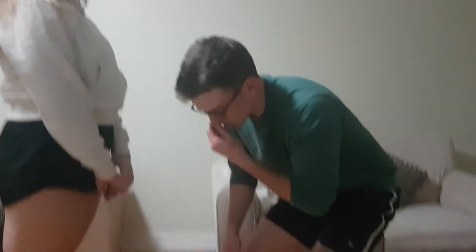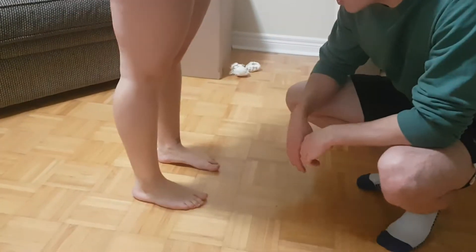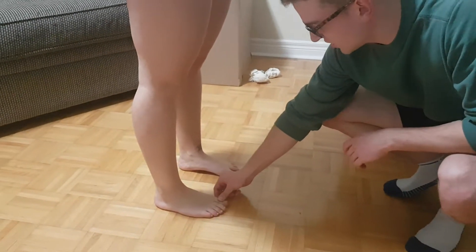I'm just going to check PMS first. Can you wiggle your toes for me? Can you feel this? Yes. And then we're just going to check cap refill.